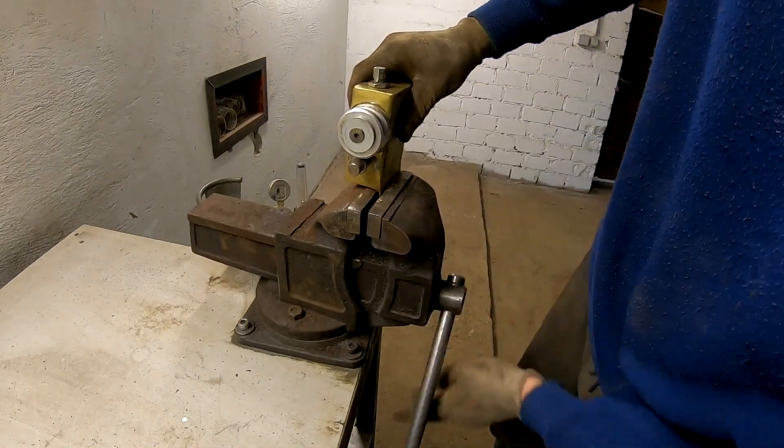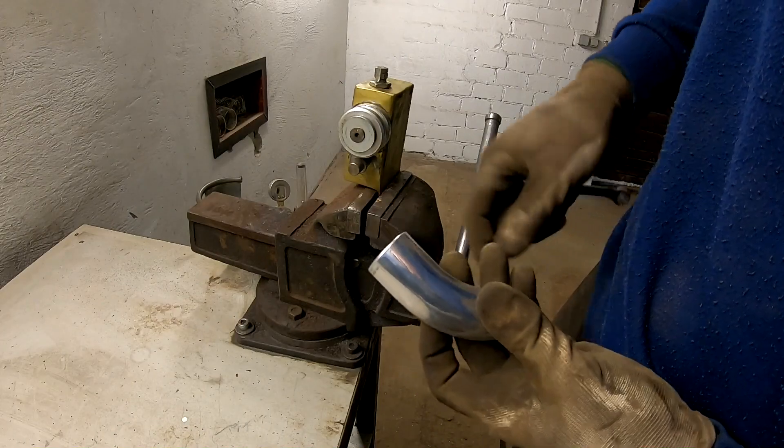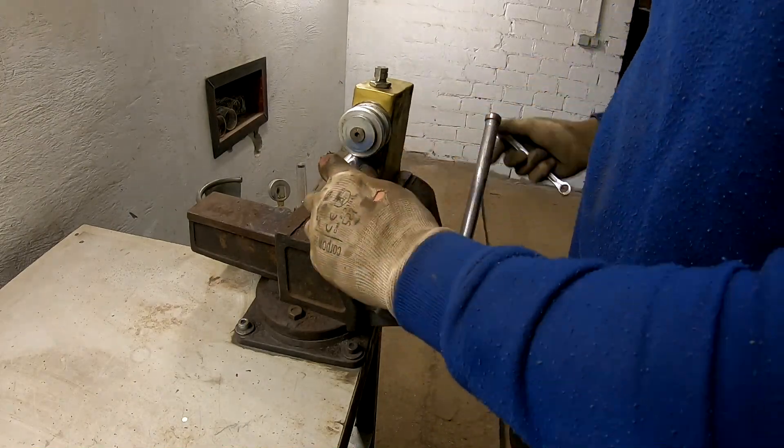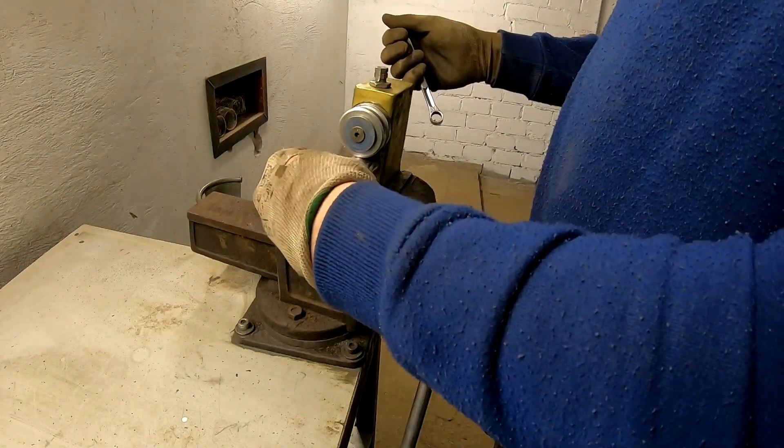I made this bead roller a few years ago. I don't use it a lot, but if I need it, then it's handy to have it. And it works really nice.